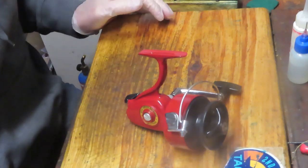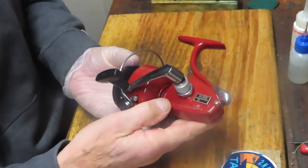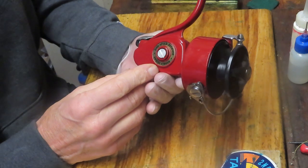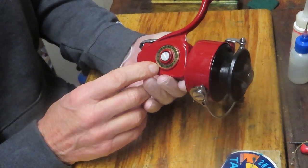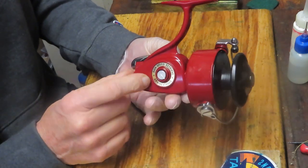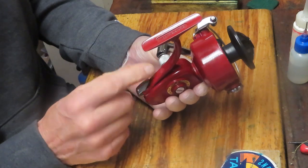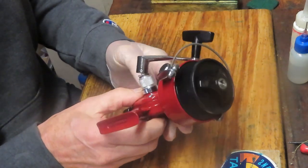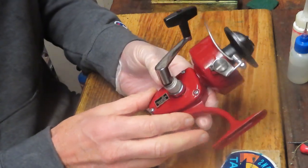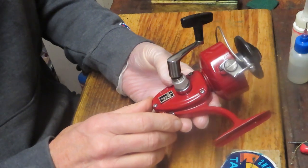Hi, this is Dennis with Second Chance Tackle, and today I have the opportunity to work on a reel that Scott sent in. It's a beautiful reel — this is an Olympic 530 ball bearing reel from the 70s. Olympic was a Japanese manufacturer, and this one claims to be high speed retrieve and ambidextrous. What that means is that you can load the handle from either side. We're going to take this reel apart, service it, show you how it's made, and if you have one of these you'll learn a little bit more about it and the Olympic Company.